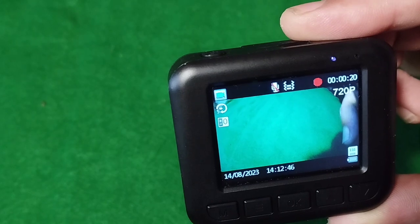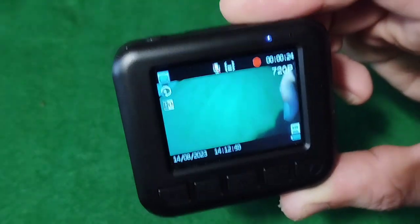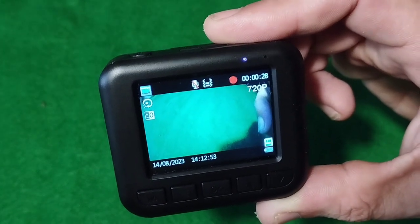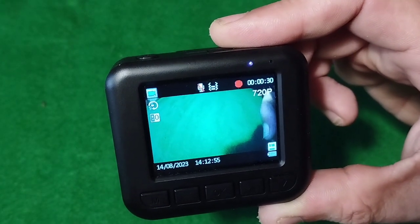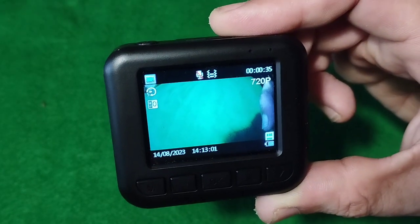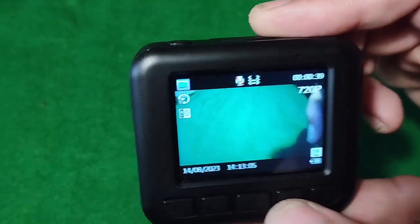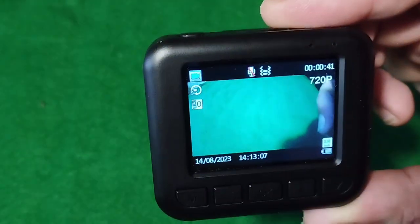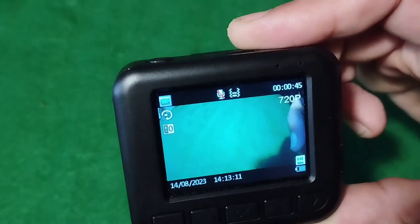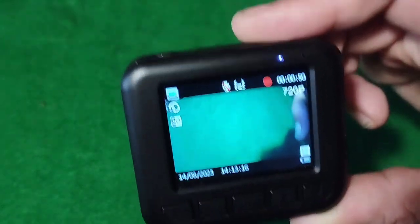Also, if something happens while you're going along — I've got the time and date set — if something happens and you try to remember what time it happened to look back later at your footage, you can just press this button here and it'll take a photo. In that photo will be the timestamp, so you can look at your photo and go 'oh yeah, it was that time,' and then look back for your recording.